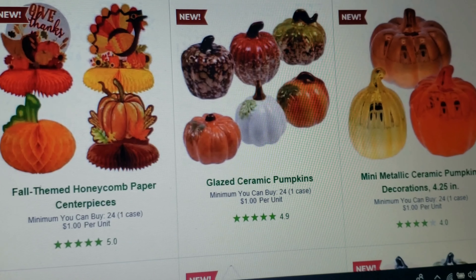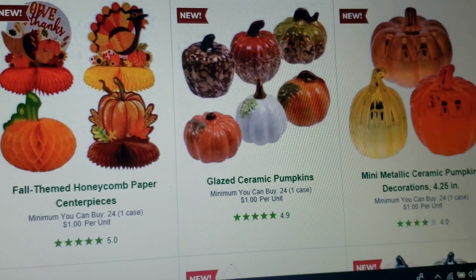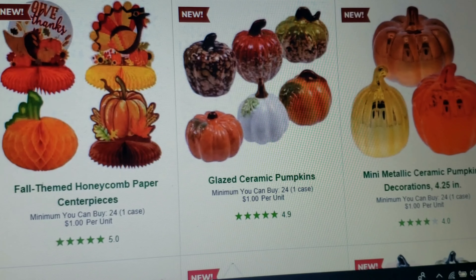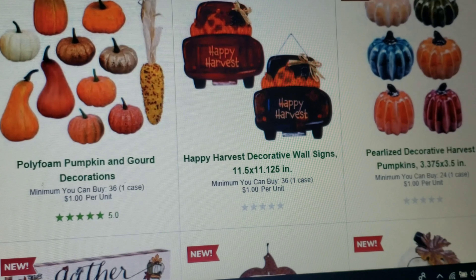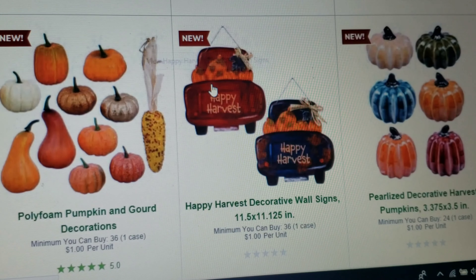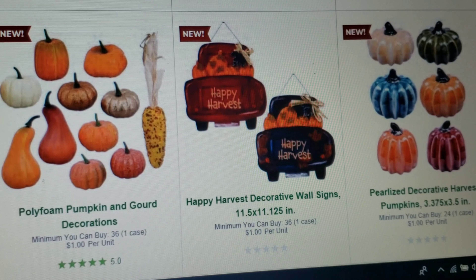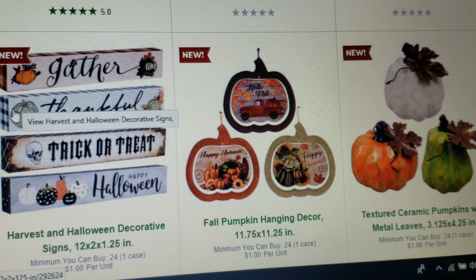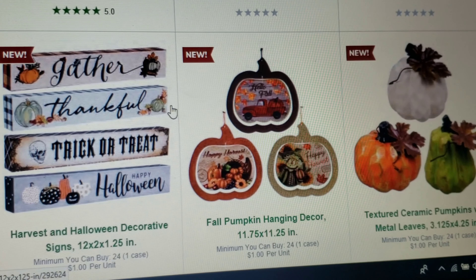On the left hand side you have the fall theme honeycomb ones, and the glazed ceramic pumpkins — we had those last year. We also had those metallic pumpkins; I do think the gold one is new. Scrolling down, the foam ones are the same as last year. This truck right here is new and I am about to die for it. I'm really into this white one and this blue one — last year on clearance I got a really nice light blue pumpkin.